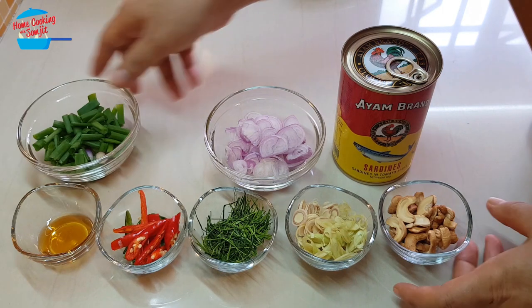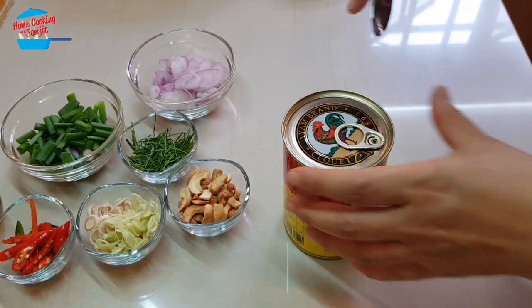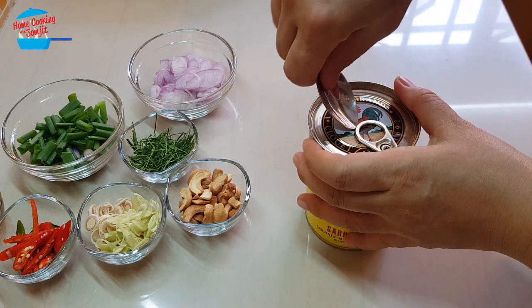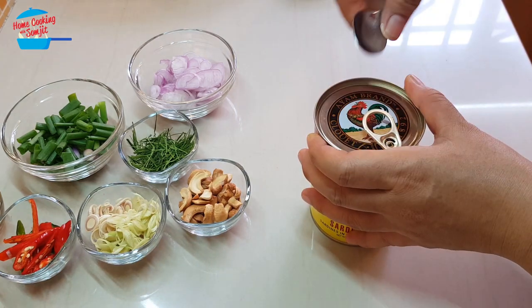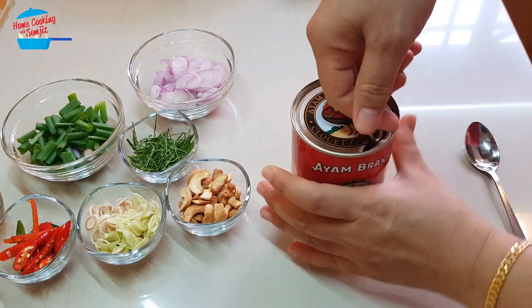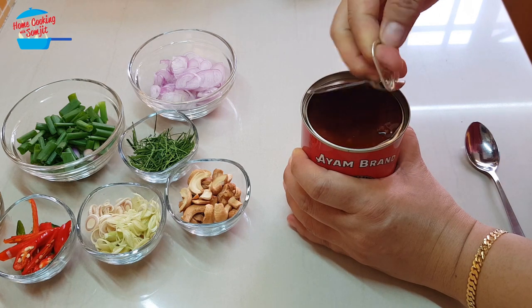It's very simple and it should be very quick. So I'm going to go ahead and open the sardines first. By the way, this is no sponsorship or anything from Ayam Brand sardines. I just like to buy Ayam Brand because they're quite nice.